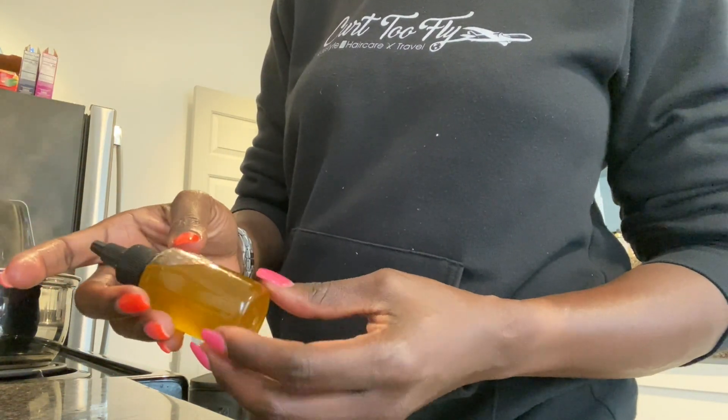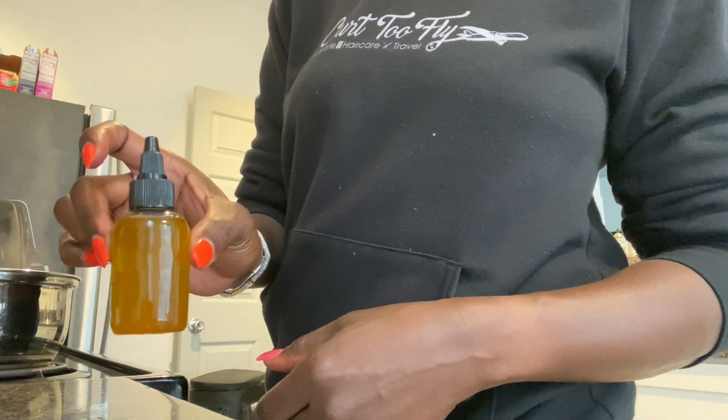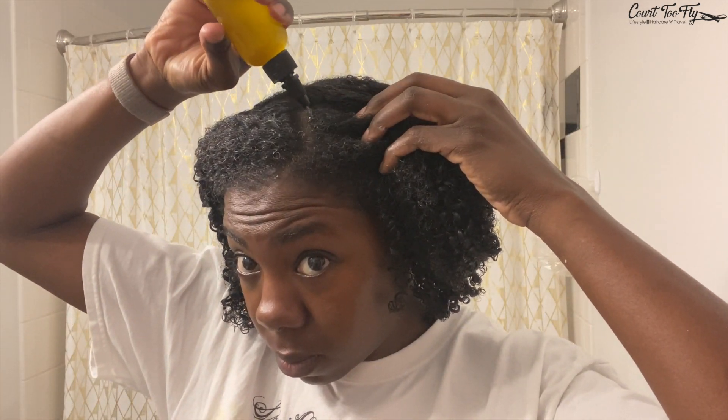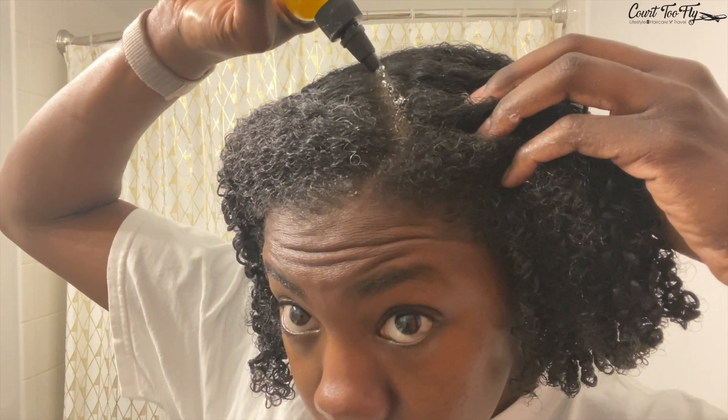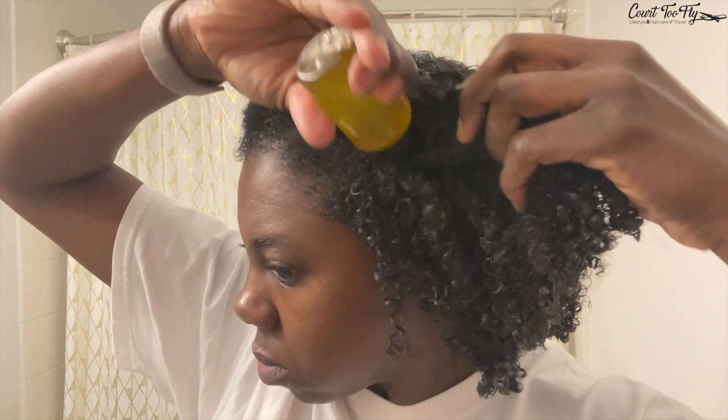Now you can see that when I shake the bottle, the product is mixed up pretty well. The reason why I like this bottle so much is that the pre-poo can really get down into my scalp. And I really take the time to massage my scalp because the peppermint essential oil feels really good when I do that.